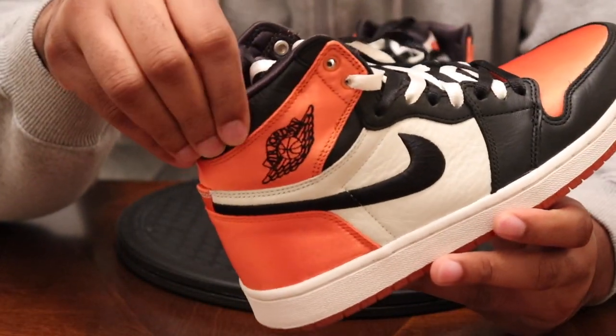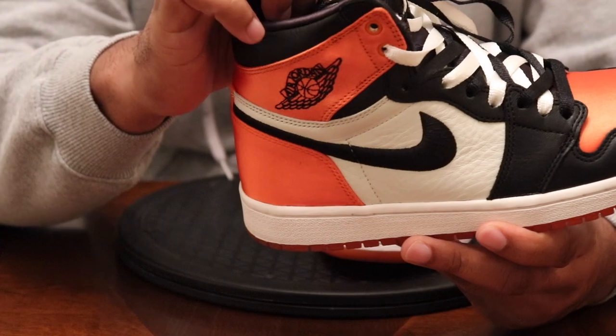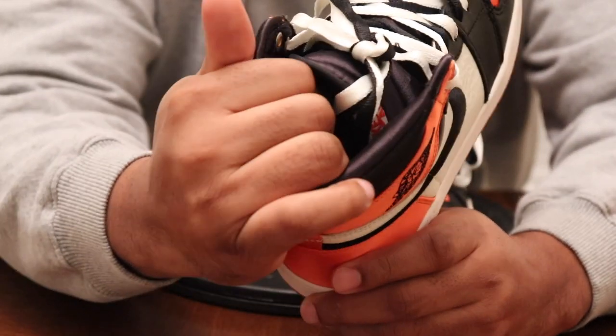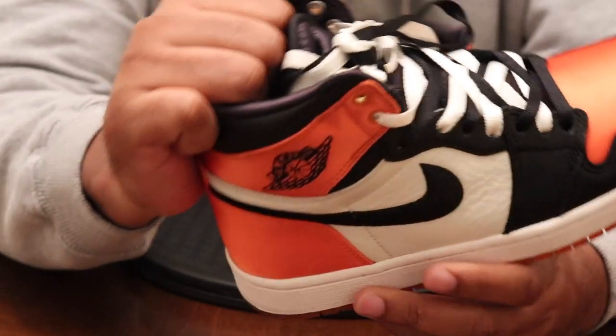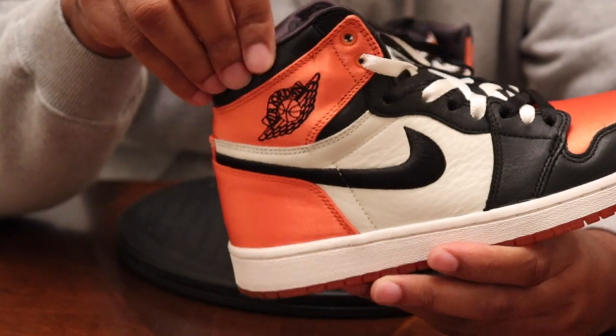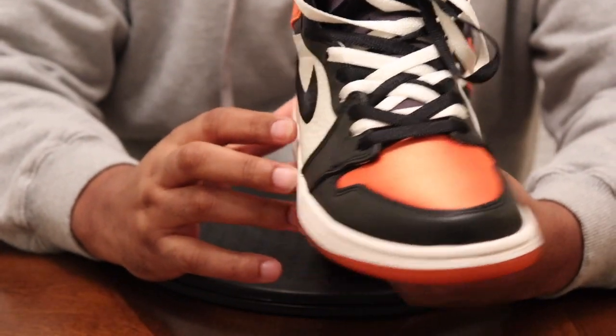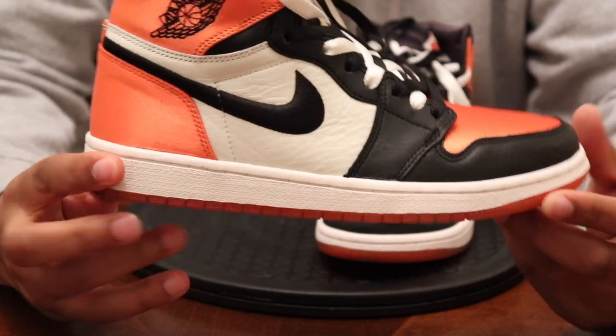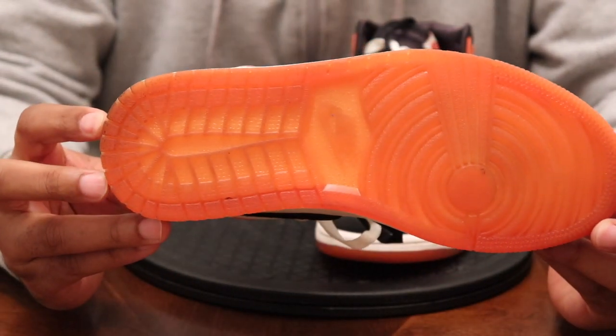The collar definitely gets the upper hand — it's like a satin liner in there. If you can see it, it's extremely well cushioned; they definitely got the upper hand on that. They came with black and white laces, you have your sail midsole.